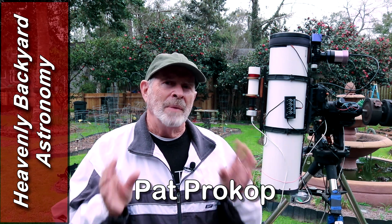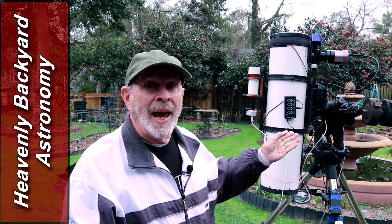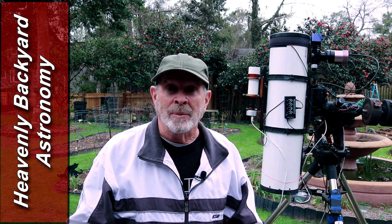Hi everyone, making a change for my telescope from the Edge HD 11-inch Celestron to the Orion Astrograph Maksutov-Newtonian Telescope. Welcome to Heavenly Backyard Astronomy.